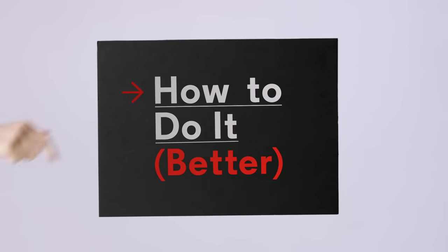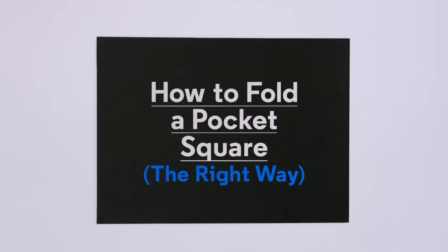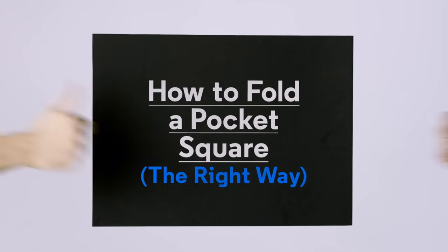How to do it better, with GQ. How to fold a pocket square the right way.